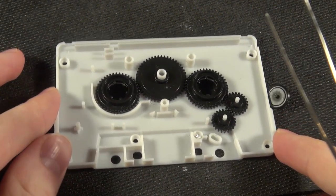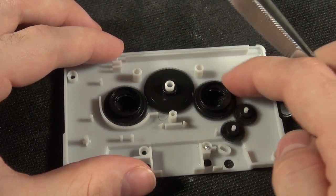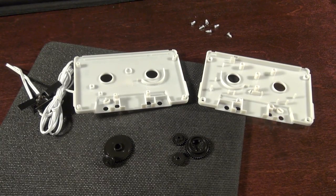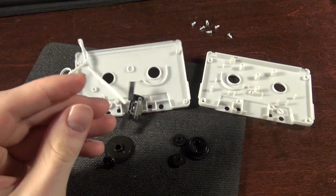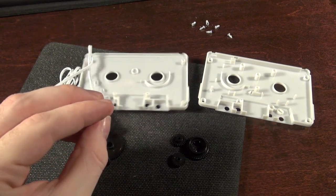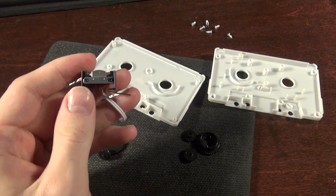So that's how the little gearing mechanism works. That's what goes into the cheapest of cheap universal stereo cassette adapters. Now what to do with the tape head — hmm.